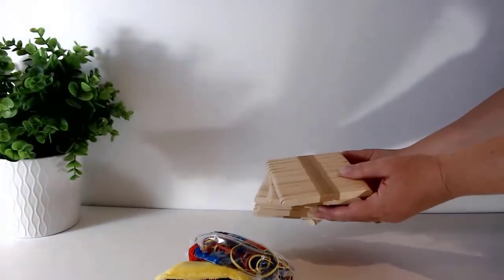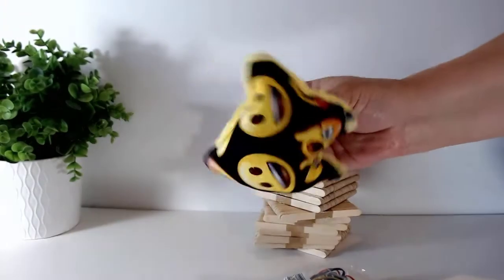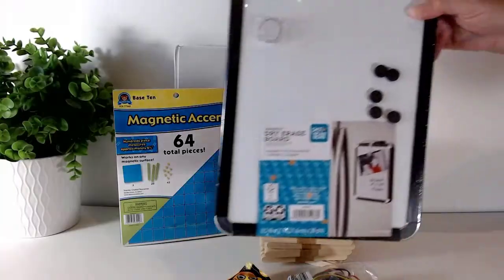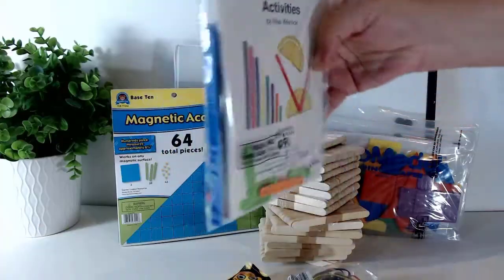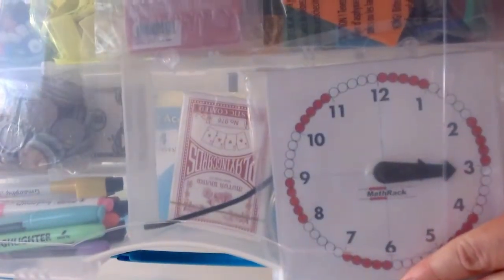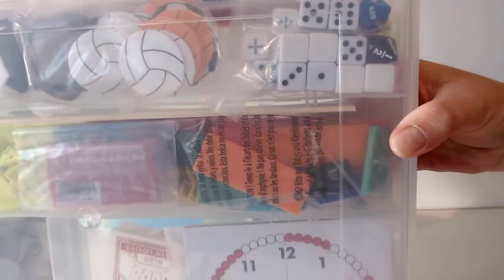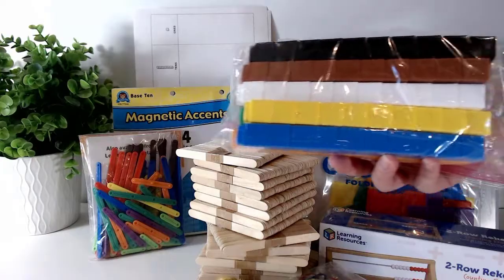Craft sticks for place value work, rubber bands to bundle, a bean bag to count with, a binder to hold graphic organizers, magnetic base 10 pieces, a magnetic whiteboard, geomodels, geosticks, and a craft box with all the best stuff. Place value charts, a Rekenrek, and UniFix cubes.